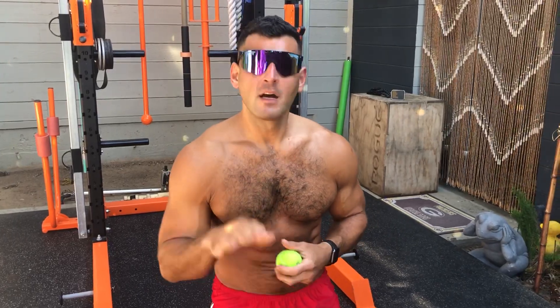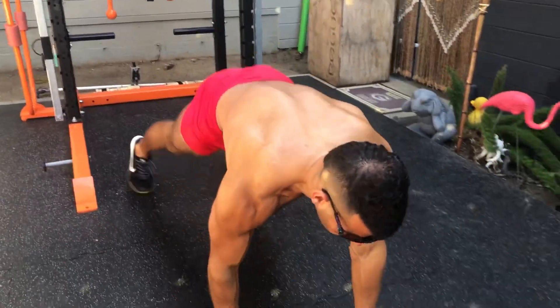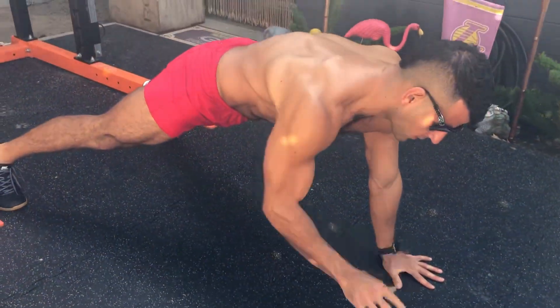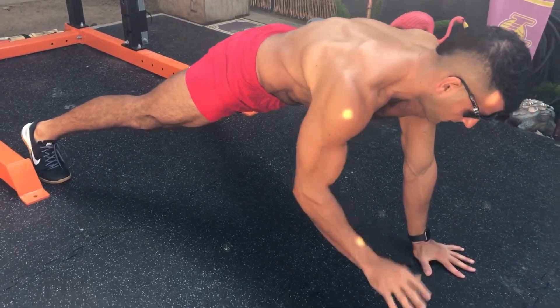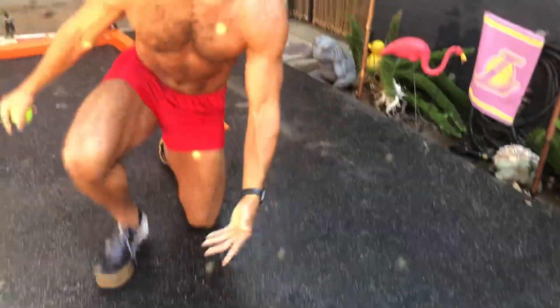We're going to start with a minute of hand dribble planks, 30 seconds per side. Keep your hips and shoulders square to the ground and just bounce that ball. You can go bigger bounces, you can go quick faster bounces — just keep the hips and shoulders square to the ground. A minute total, 30 seconds per side.